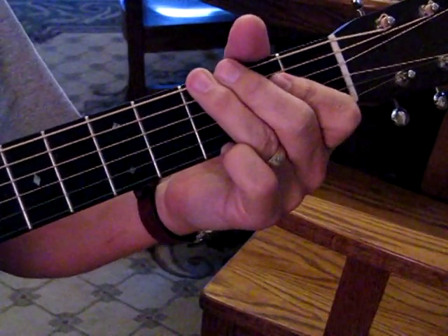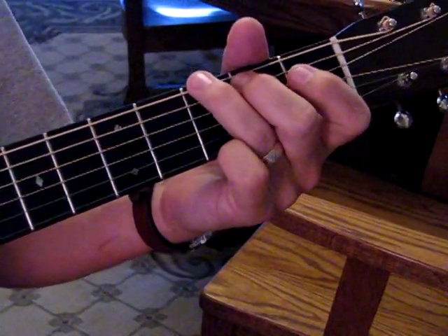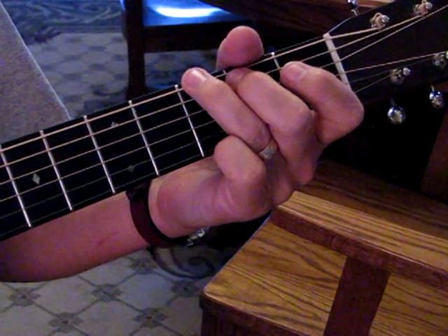All right, pretty simple song, great for the campfire. We've got a G to D intro for a measure.